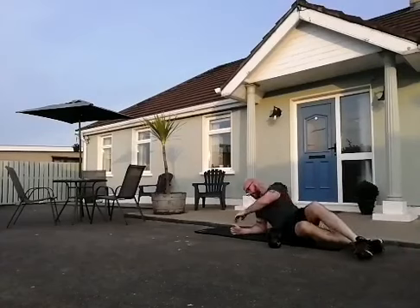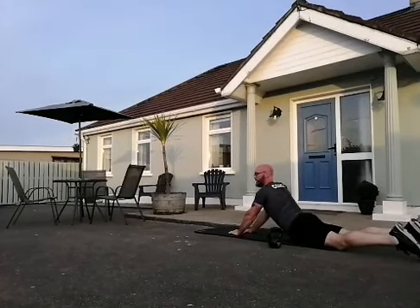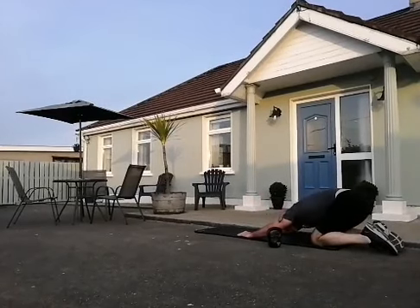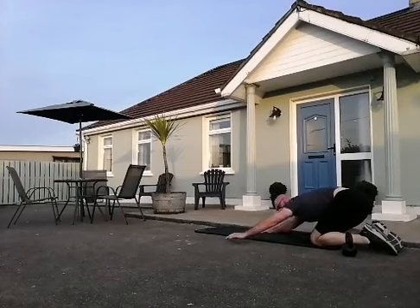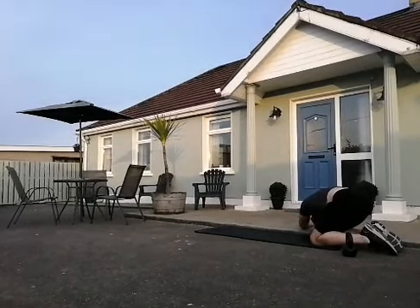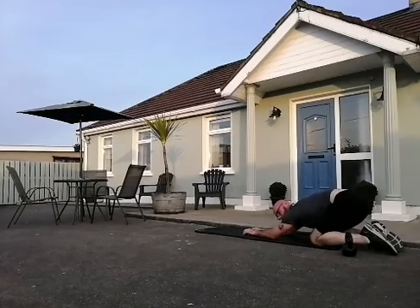Roll over into the diamond press — make a little diamond with your hands, head into the diamond, push through your arms, leave your hips on the mat. Lower it down and take it to child's pose. Keep the hips where they are, take both arms around to one side, head between your arms. Back to the center — hips where they are — get the elbows onto the mat and walk your fingers forward.